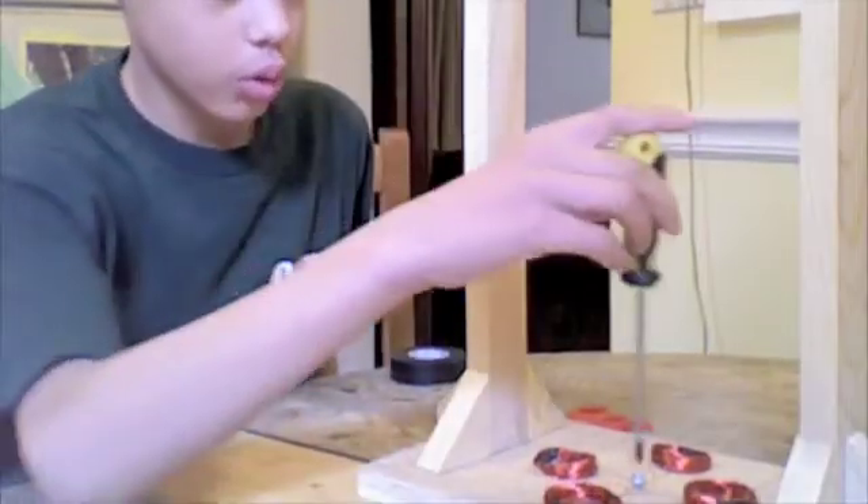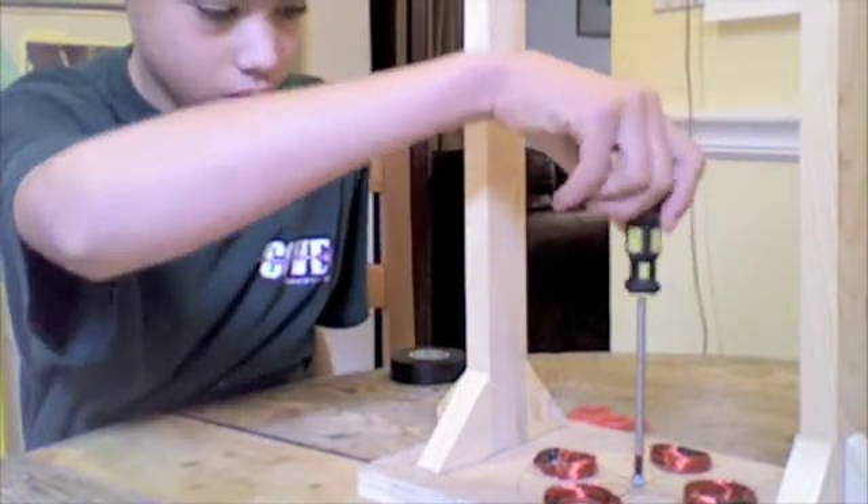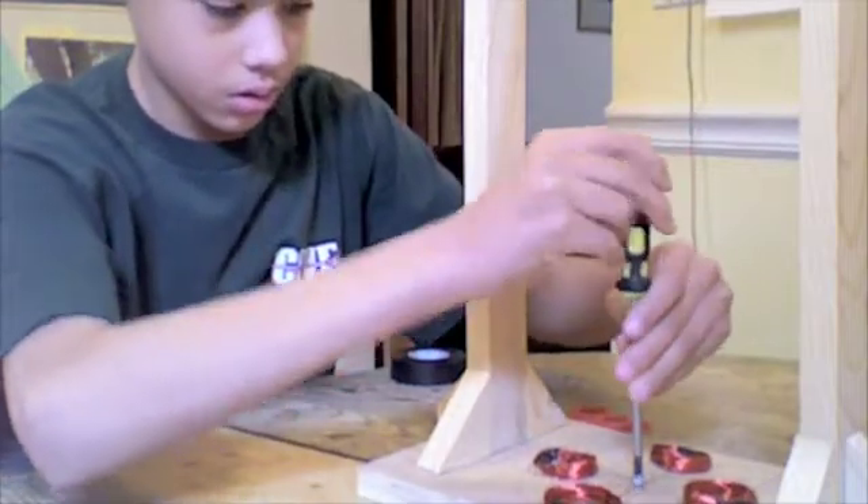I'm putting this screw in here for my axle to spin. So I made my stator, now I'm gonna make my rotor. Altogether, this is really an alternator. So I have these washers, and I'm going to put each one an equal distance away from each other on the rotor.